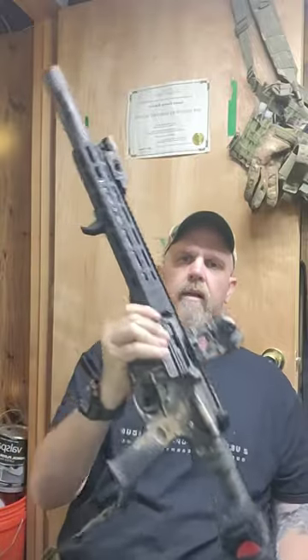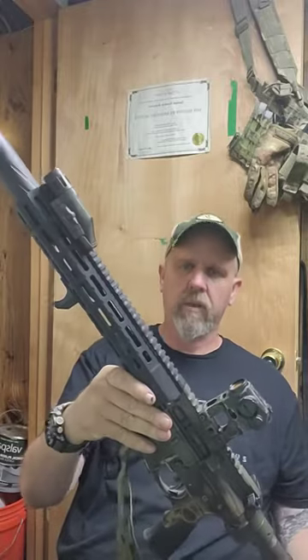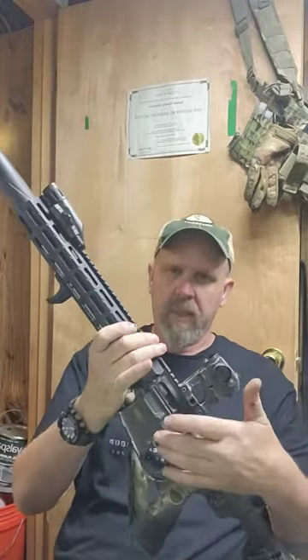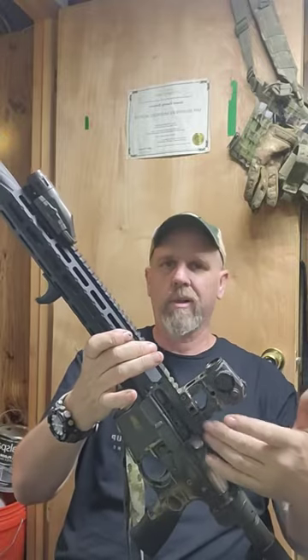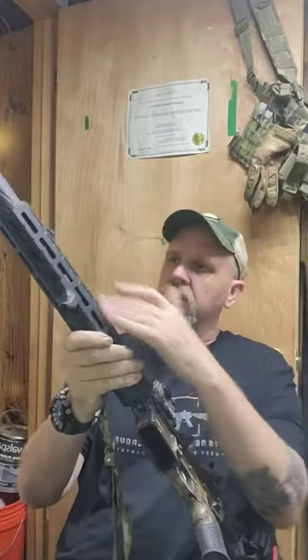So this is my baby I put together here. Started out as a budget build but quickly morphed into anything but a budget build. Built on an Anderson lower receiver, Palmetto State upper, Faxon 10.5 inch barrel, and a Midwest Industries rail.